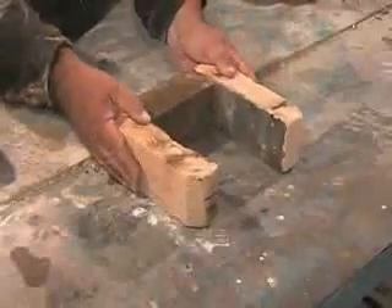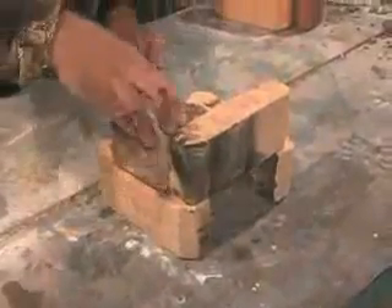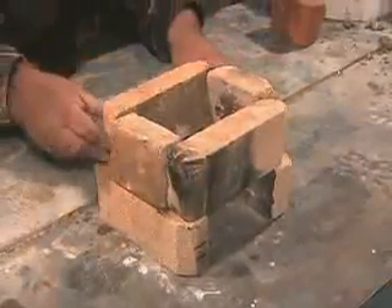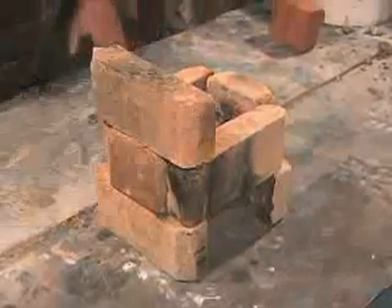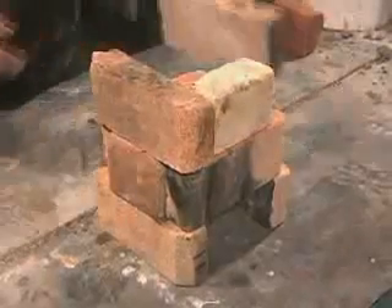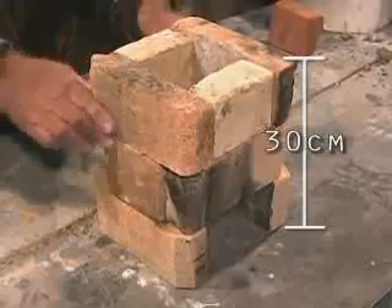The combustion chamber is made with one shorter, heavy brick in the back, which resists abrasion from the sticks of wood being pushed into it. The other bricks are placed around the heavy brick in back. Three courses of brick make the combustion chamber. This creates an insulated space above the fire to help the smoke, air, and fire mix together so that the smoke is burnt up and harmful pollution is decreased.